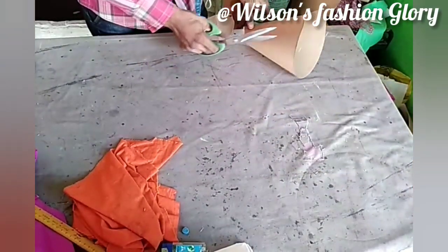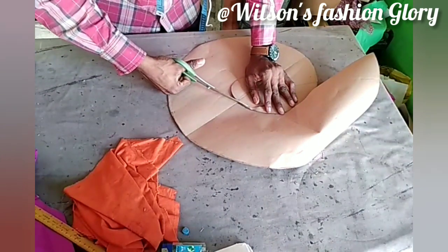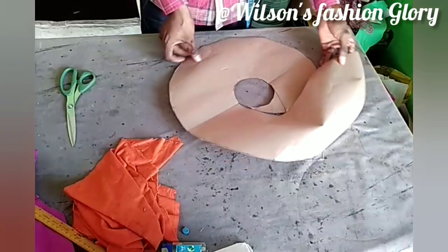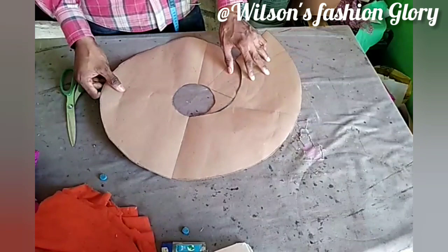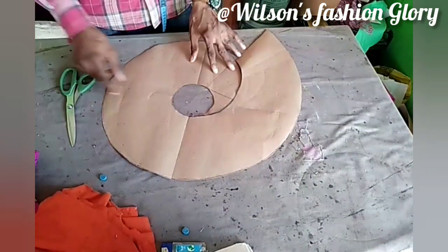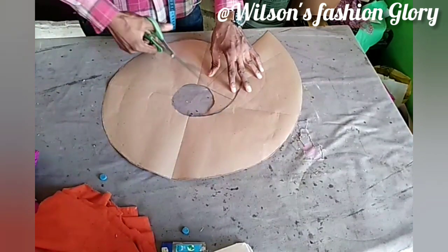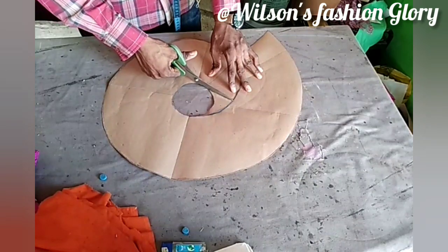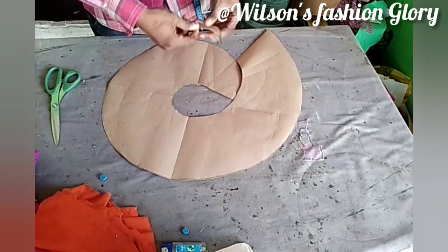If you are working with your full pleat — as I told you, I was supposed to do this as a separate video. But for the sake of this video, I don't want to bother you guys. Some people complain that the video is too long — I might separate this video. So you can see my full pleat which I told you I don't want to make use of these parts. I went ahead to cut this out.